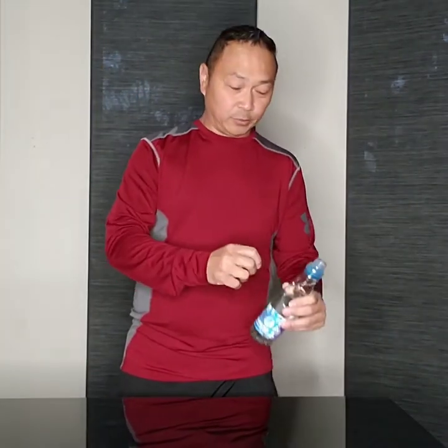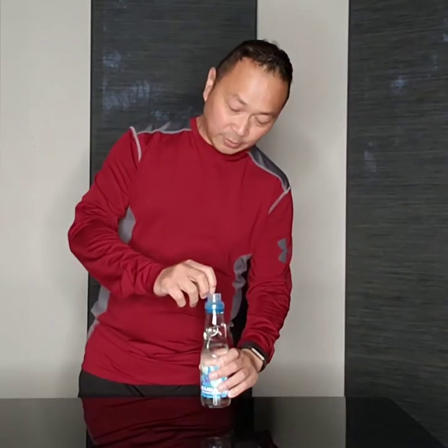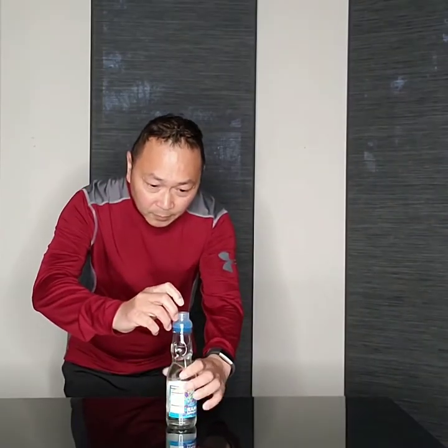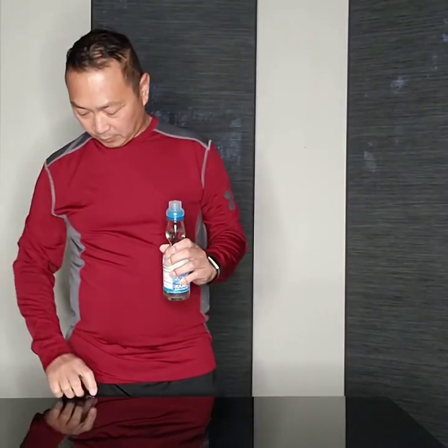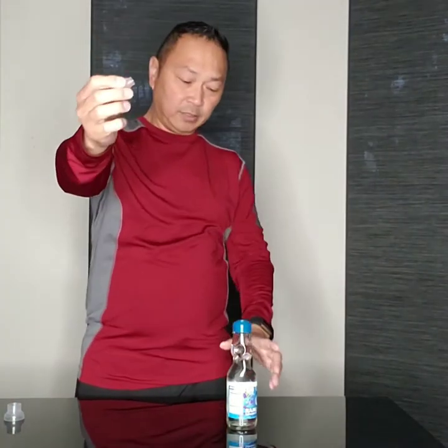But first I'm gonna show you how to open the soda. This Ramune soda has a glass marble inside, and that's what makes a Ramune a Ramune. When you open it, it will have a seal — take out the cap, and you'll have this thing that you need to push in the center. This is what you use to push the marble in the center.